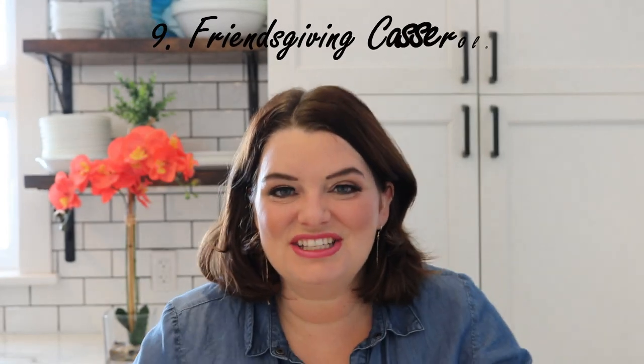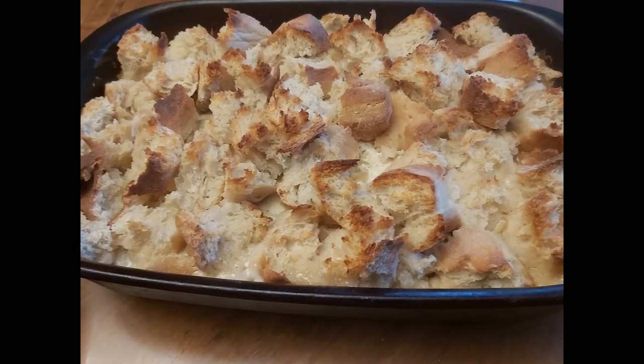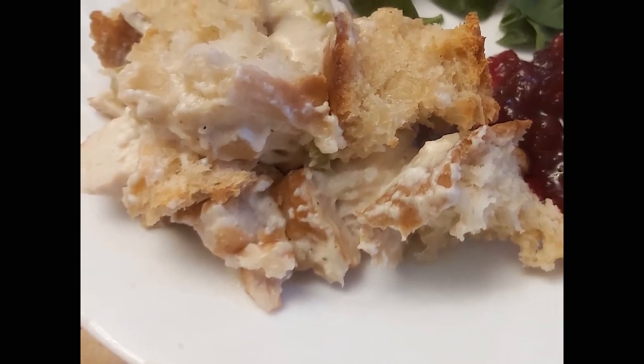Number nine was the Friendsgiving casserole. You can use leftovers from Thanksgiving or Christmas and it's so good — so comforting and easy to make, rich and flavorful. I made homemade cranberry sauce to go with it. It's one of those homey dishes that would be really good to take to someone who's grieving, just had a new baby, or needs a meal. If you send this to them, you will be friends for life.